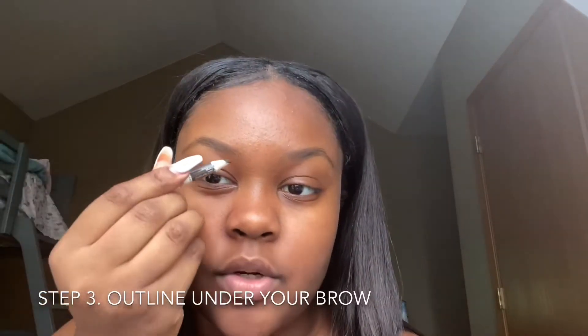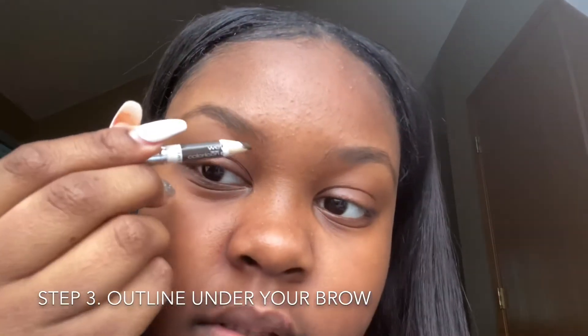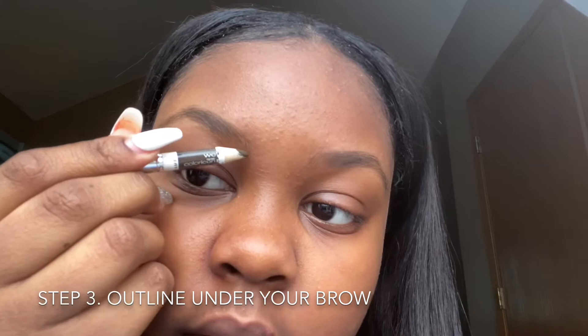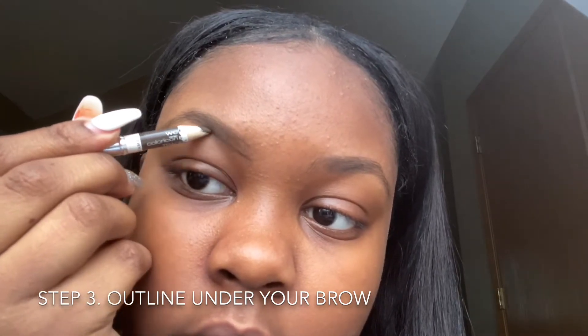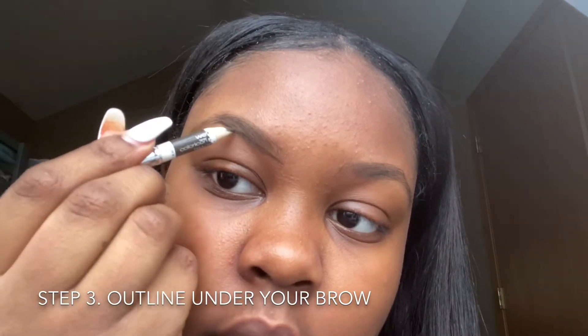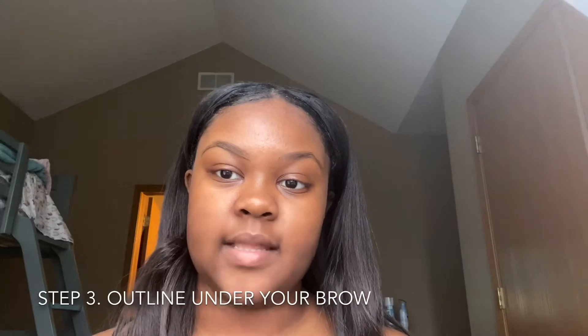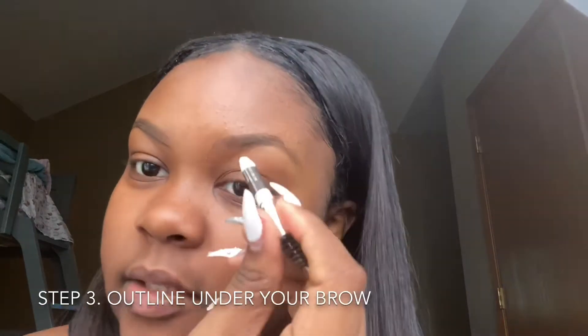And then I'll do under my brow first, so you line underneath first — just like that. And then I'm gonna do my other side.